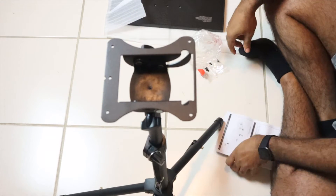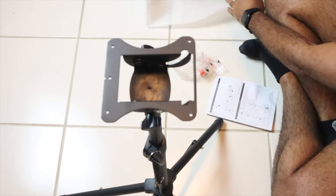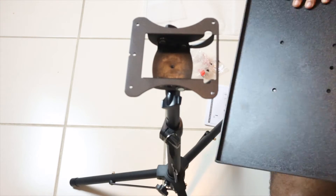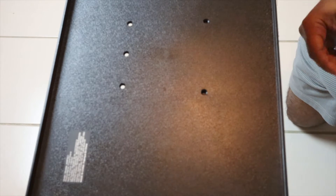The next thing we're going to do is place the tray on top, and then we're going to secure it with the screws. We're not going to tighten it until we've screwed in all five screws. Now let's tighten the screws.